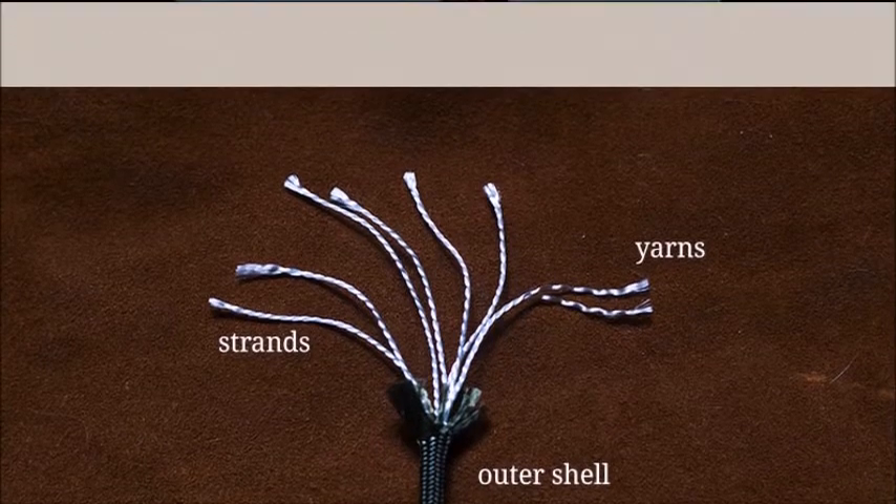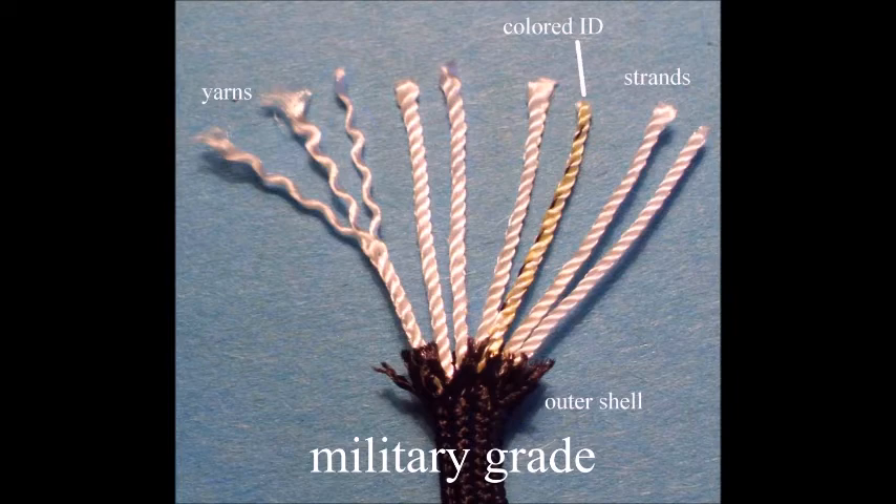How does this compare to military grade? Military grade Type 3 paracord has an outer shell made of nylon. There are 7 strands, and one of them has a specific color — depending on the color, that designates who the manufacturer is. Each manufacturer has an assigned color, so if there's an issue with the paracord, they can open it up and identify the manufacturer. Unlike commercial grade, these strands each have 3 yarns, so with 7 strands you get 21 individual yarns. All of this is mandated in the military specifications, which are available online if you have any interest.